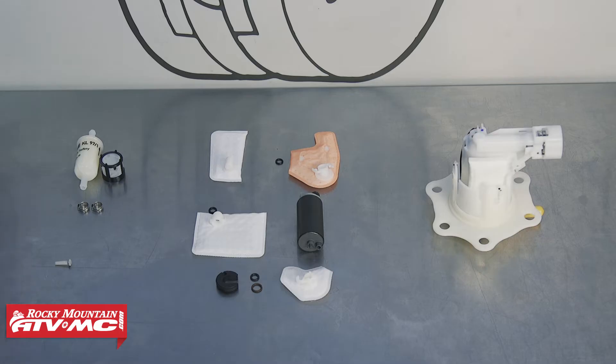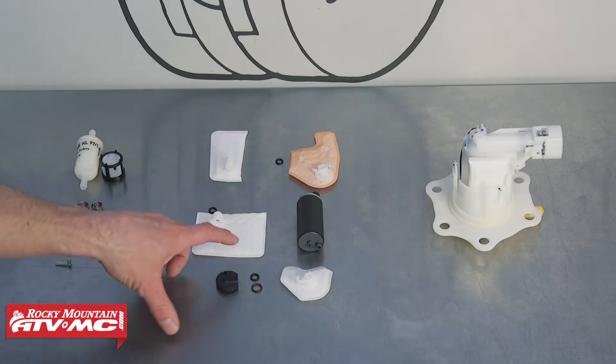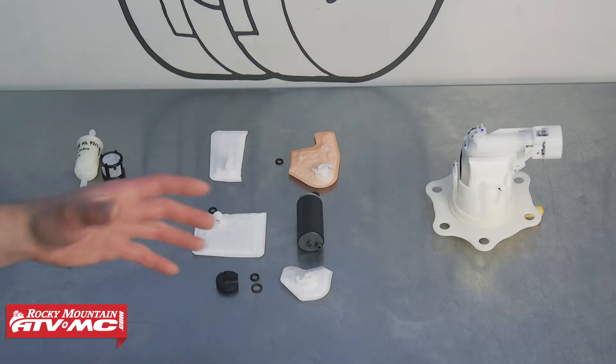Your diagnosis will determine what parts you need. Maybe you just need a fuel filter and fuel screens — we even have the inline fuel screens. Or if you found that your pump is bad, we have rebuild kits that come with the pickup screens and your O-rings. Or if you just want to replace the fuel pump assembly, we have those as well. Whatever you find, check out our website — we have a lot of different options for fuel-related parts on there.